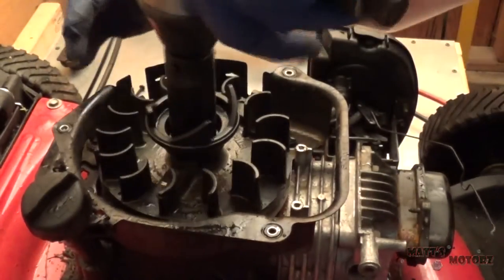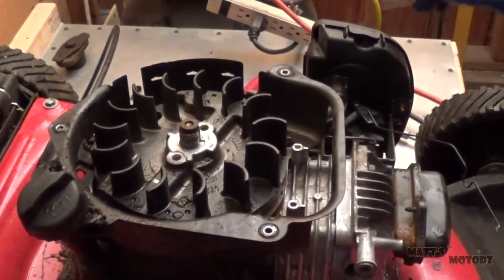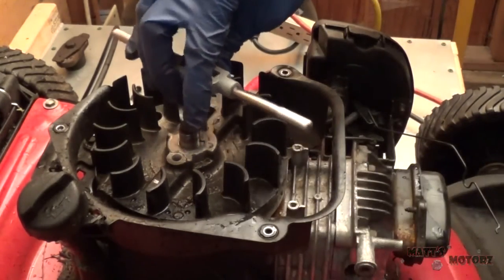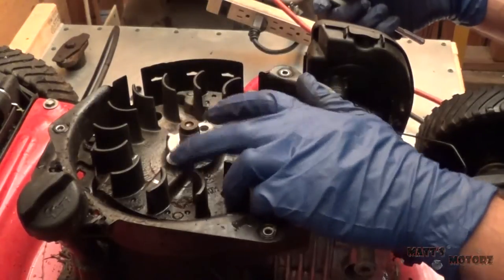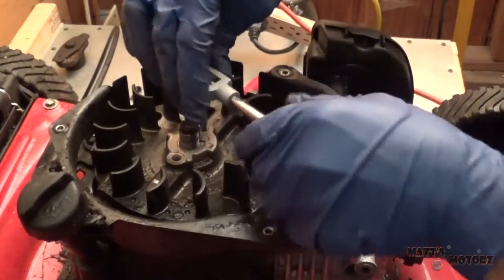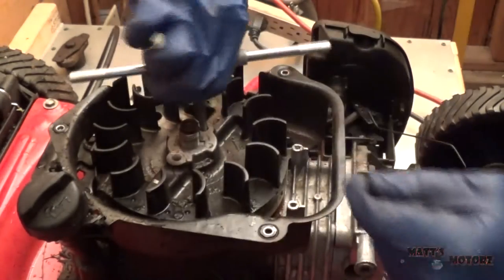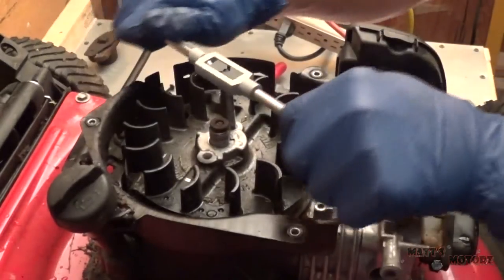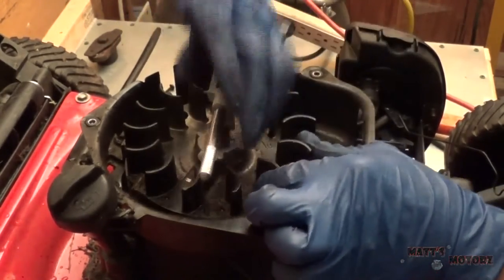Now we've got this 24 millimeter on top that holds the flywheel on. For whatever reason, lawnmowers require a puller set to take the flywheel off, and to do that you have to thread two holes in here — but they're not threaded, you need to thread them yourself, which is actually really annoying. So I picked my size and I'm just gonna keep tapping.